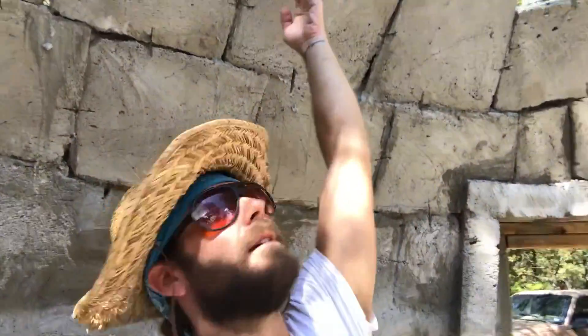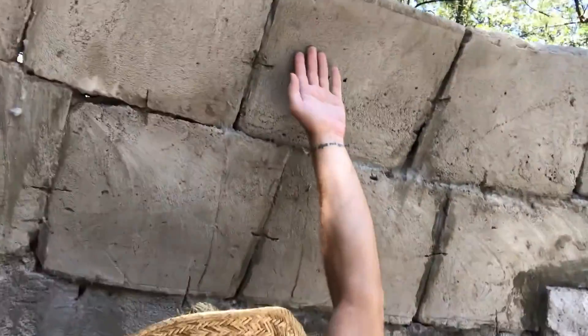Look at this, guys — that's how tall it is. I mean, I'm not like seven foot tall, but that's nice. It's coming in. Look at that.